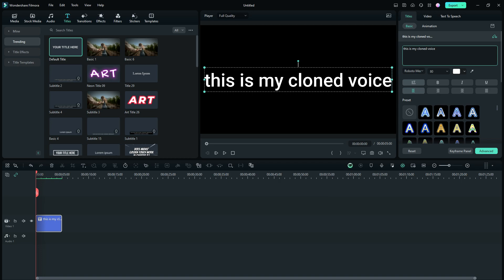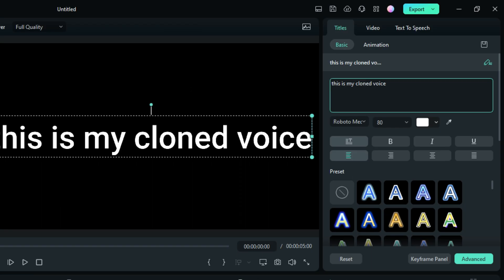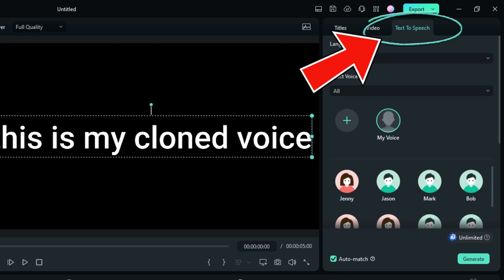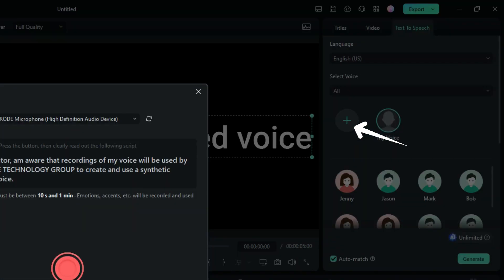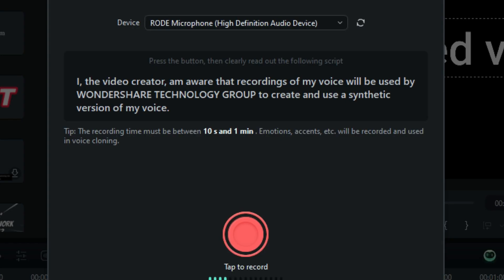In this case, we want to use our cloned voice. All we do is go right here to text to speech. You can see I've already got one and I called it 'my voice.' But if you want to make a brand new one, you'll click on this, which I will do for you. You can see that I am using the Rode microphone. You can use whatever you want — try different ones. That's my recommendation. Try different ones and also go into the settings of your microphone and try different adjustments until you get what you really want.